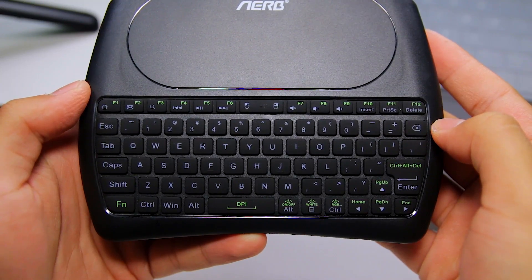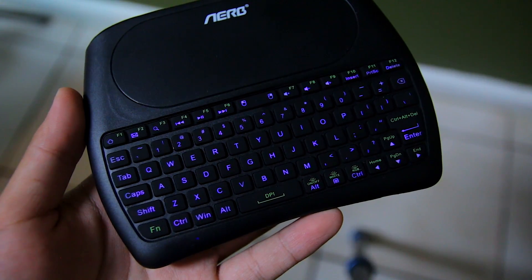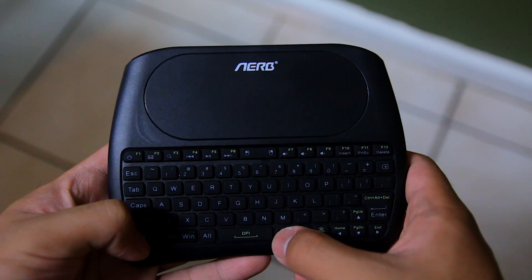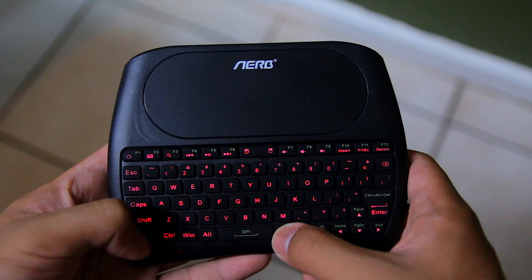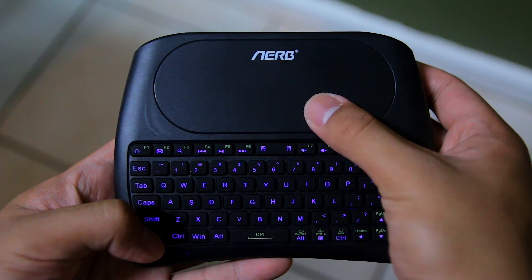All in all I really like the keyboard and I'm actually using it right now to type this review. My favorite feature of this keyboard is actually the RGB lighting. There are three different brightness levels not including off, and you can change the color of the backlighting to what you want, which is really cool. All you have to do is press the function button and swipe left or right on the trackpad to change color.